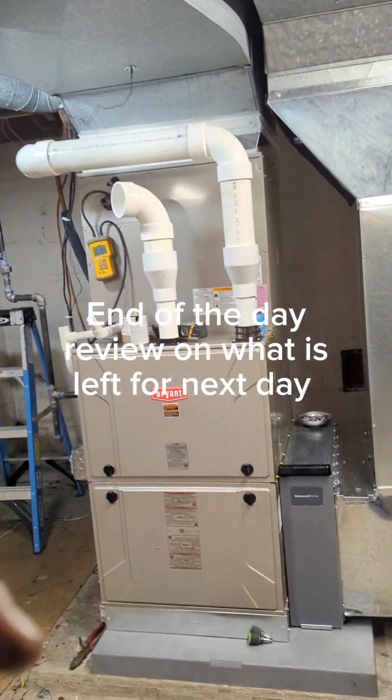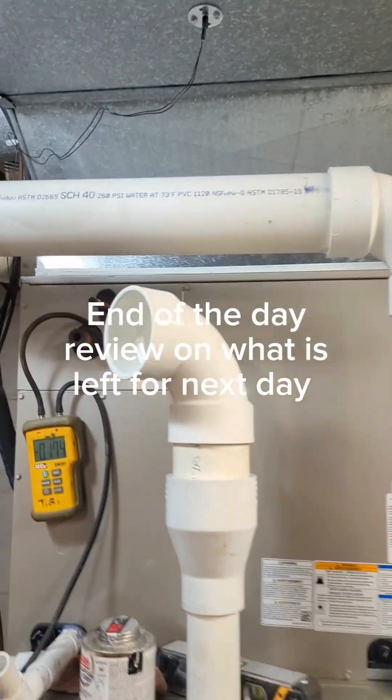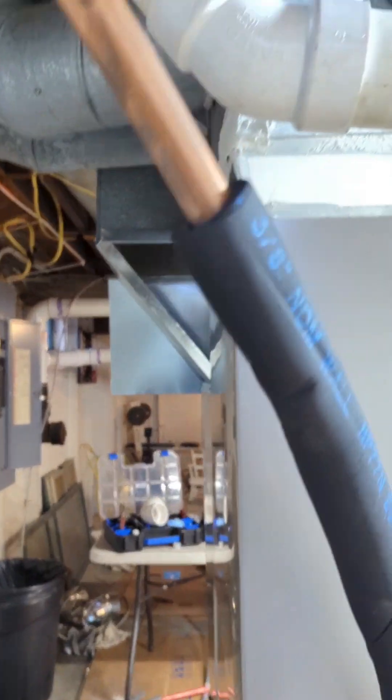We still need to install a whole house humidifier, connect the air conditioning and connect that here, get the air intake for both the furnace and water heater, and then everything's good.